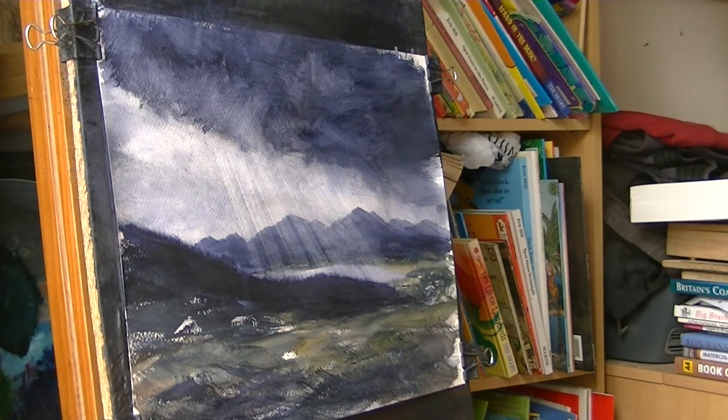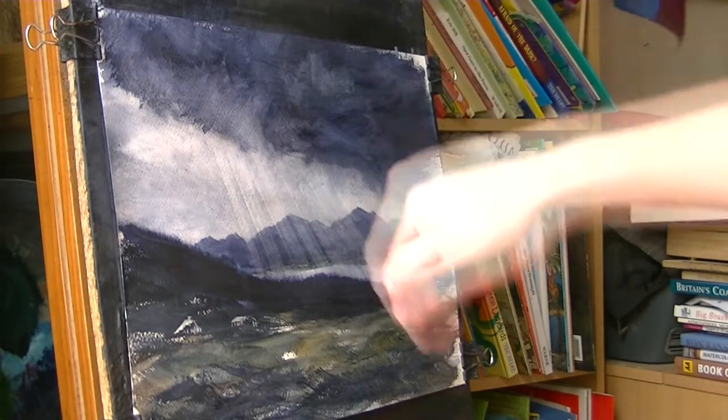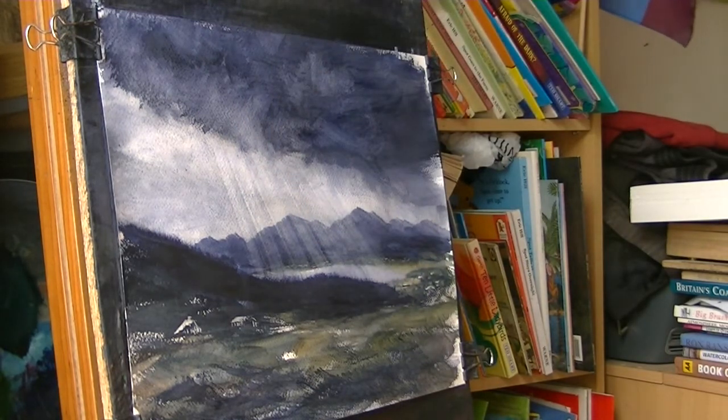So, not the best tutorial I've ever done, but you can see I was just trying to get the light to come down. I'll try and do it next time. Thanks for watching anyway — keep practicing and I'll see you again soon.